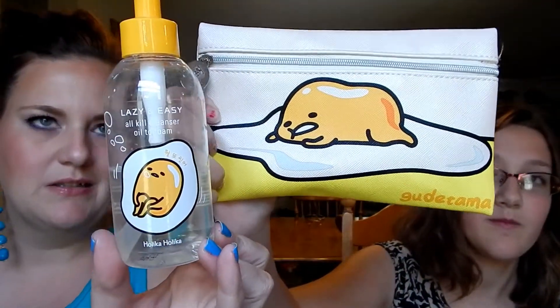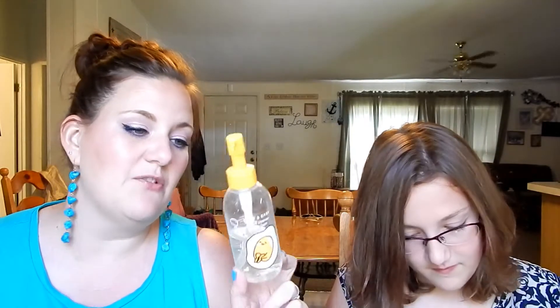There's a little character on it — it's an egg, so it's a Korean character apparently. Our foreign exchange student Emma had this and she left it behind. This is a cleanser called Lazy and Easy All Kill Cleanser, oil to foam. The rest of it is in Korean. Having Emma from South Korea here, I now recognize Korean and Thai characters from other Asian languages.